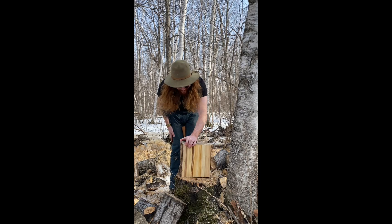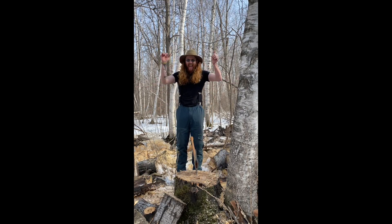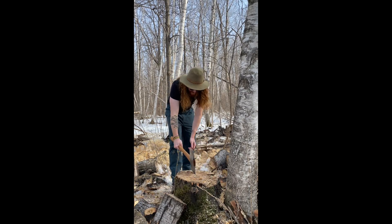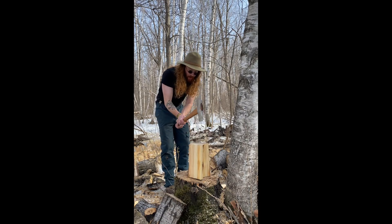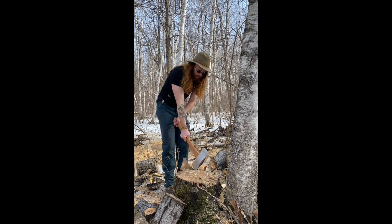Let's try it again. Ready? Yay! Elmo did it. Stand back. Nice and easy. And Elmo doesn't want to over-swing. So, with this small one, all Elmo has to do is hit it like that. Perfect.